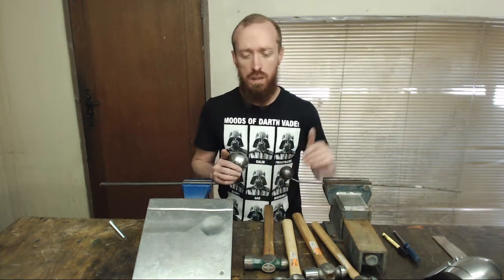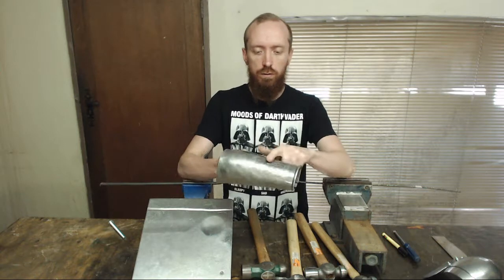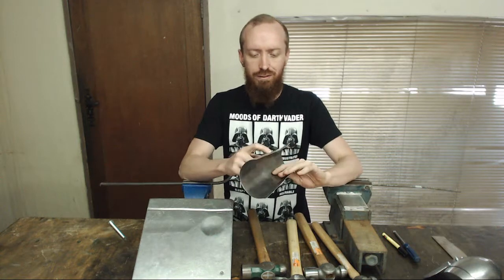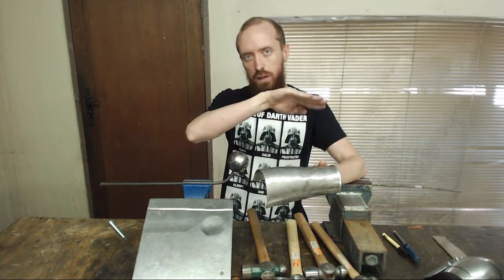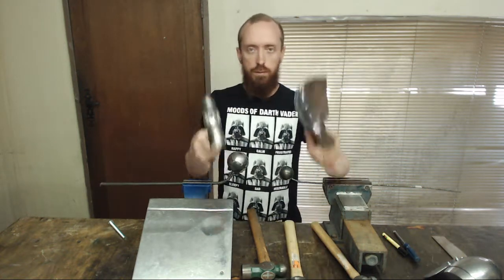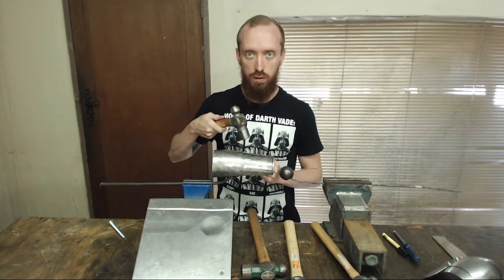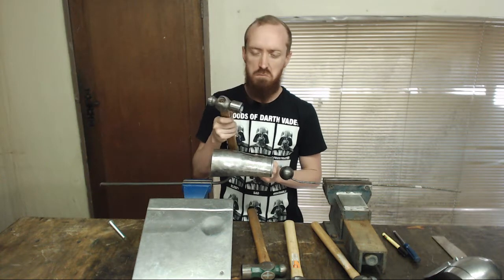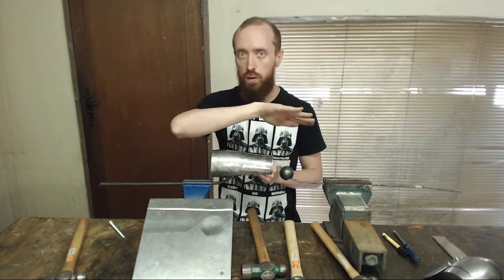So what is planishing? Whenever you form a piece of metal and you whack it with a hammer, you will leave marks on the metal — bumps and hollows and just things that you don't want in your final piece of armor. What planishing is, is you're trying to remove those bumps and make a smooth surface. The way you accomplish this is by taking a flat hammer with a mirror face and working onto a round surface underneath. You do not hit the metal hard at all. Lots of really soft blows will slowly convince that piece of metal to go into a smooth shape.